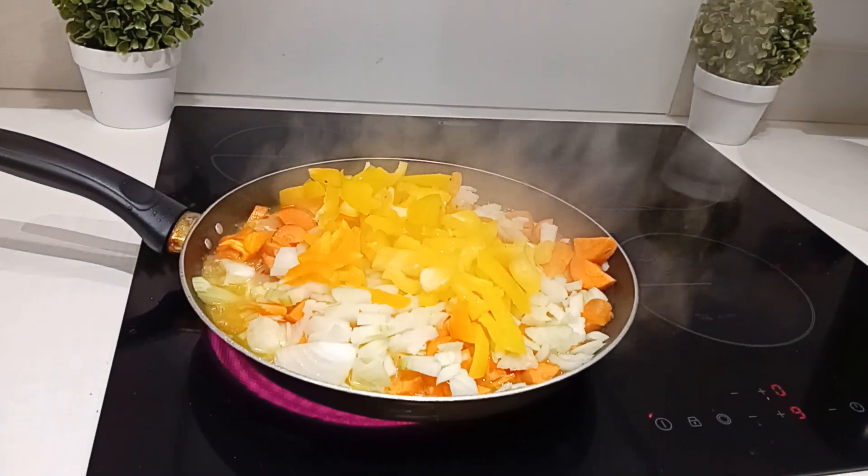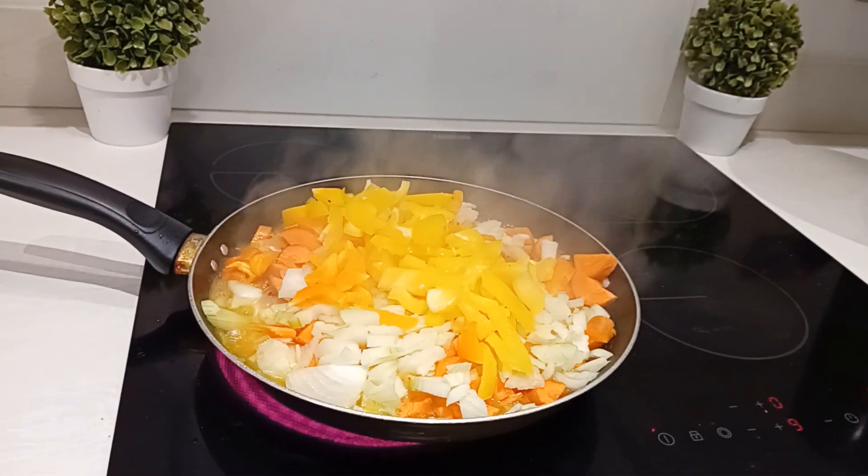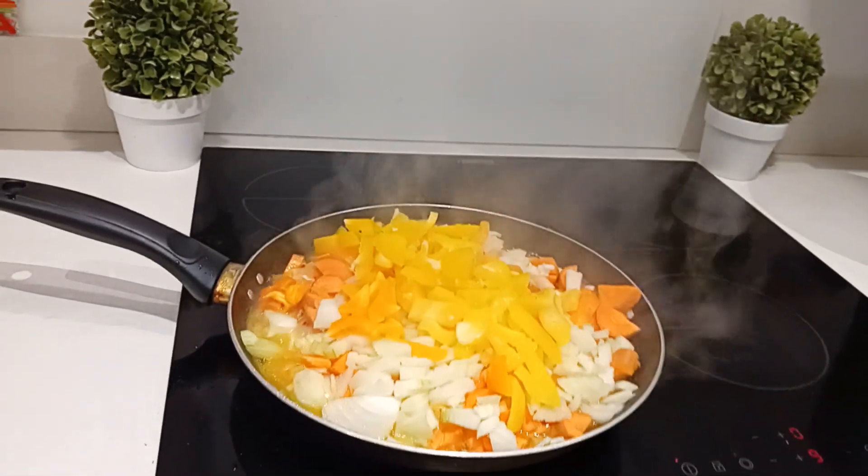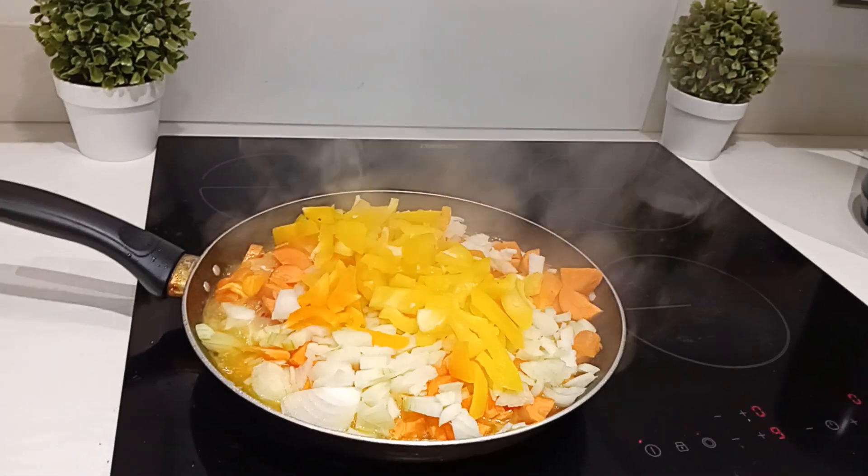Hello everyone, good afternoon, good day, good evening — depends on the time you come across this video — good morning to you all. How you all doing? Happy weekend to everyone.